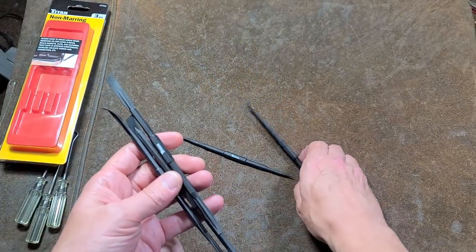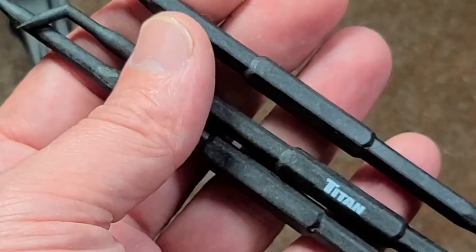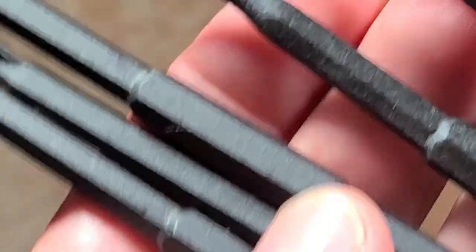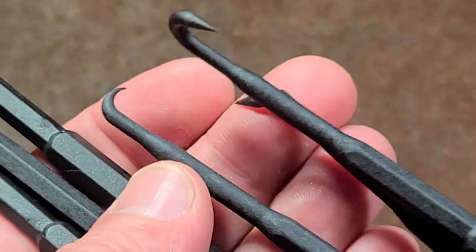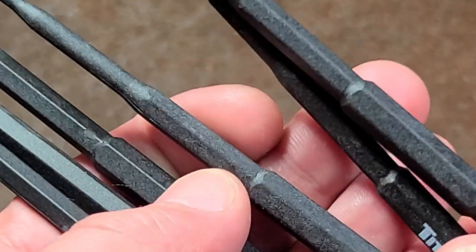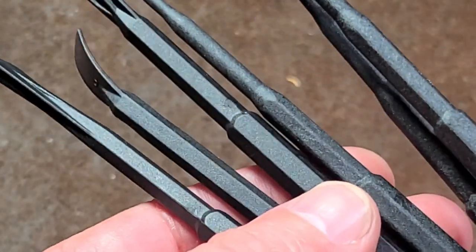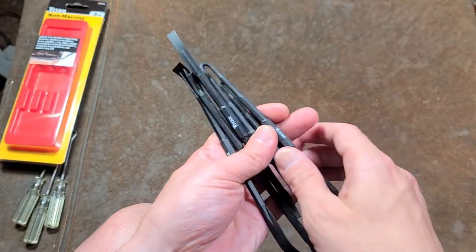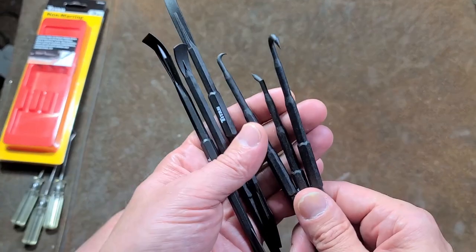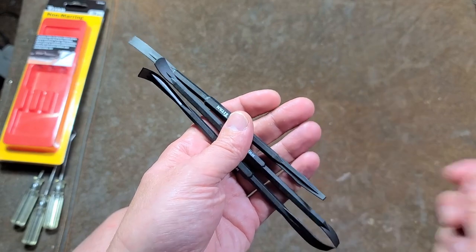Paid probably too much — I think it was $16 for both these sets. You can really see the amount of fiberglass in the actual pick set because it just has this kind of odd texture to it. That's just because there's a huge amount of fiberglass, where the pry bars appear to actually have less fiberglass in them. I can understand the picks maybe needing to be a little stronger, but you'd think they'd be just a little bit more consistent.